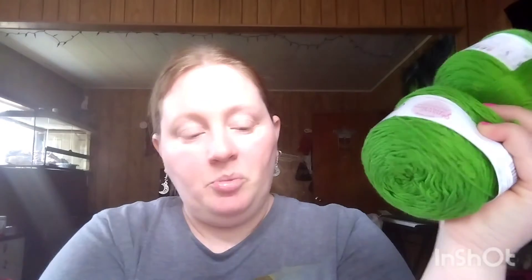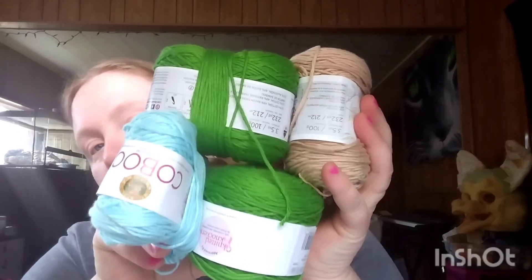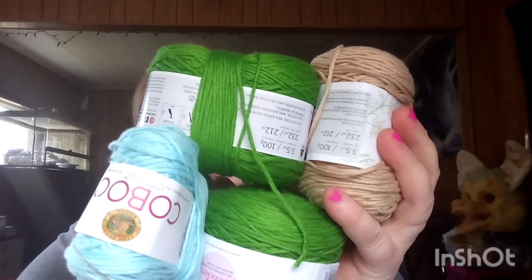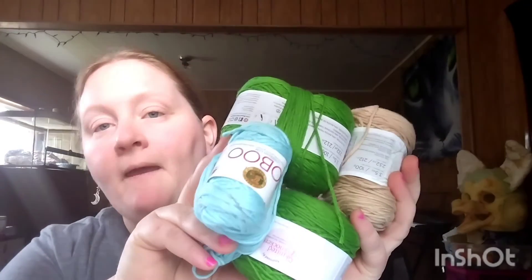This is actually soft. I could probably put all these colors together and make something beautiful. What do you guys think? I can make a hat, I can make a scarf — or maybe a table runner. Do the green, then put some blue, and put these two in the middle, and then green on the ends. And I can use this for fringes on the sides.